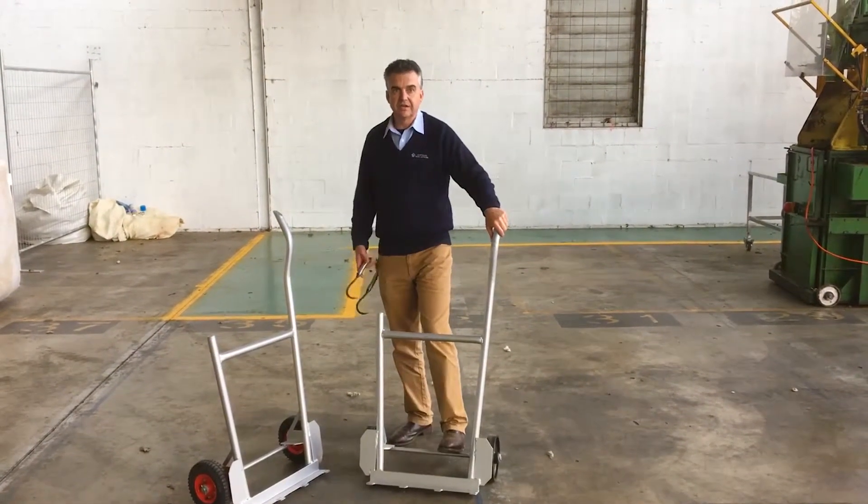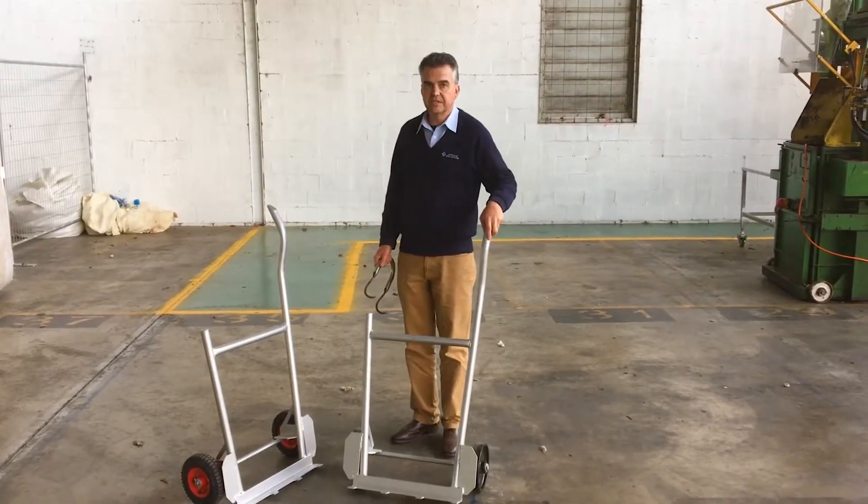Hey guys, today we're going to give you a rundown on a couple of safety tips on using a barrow.